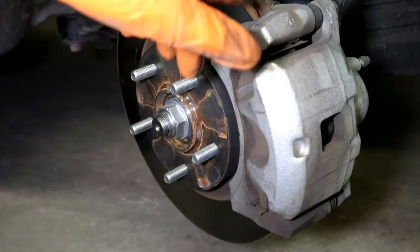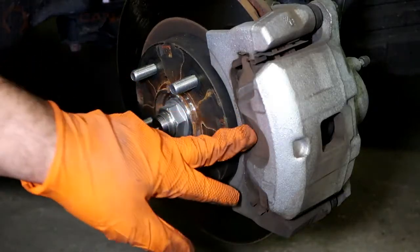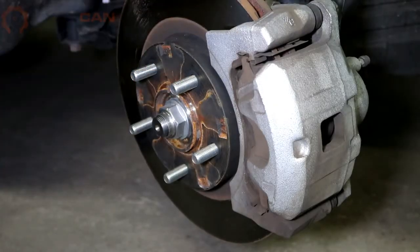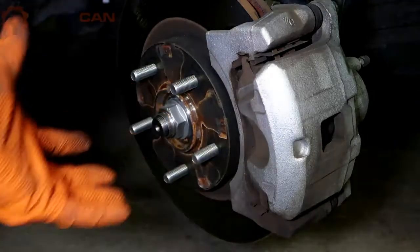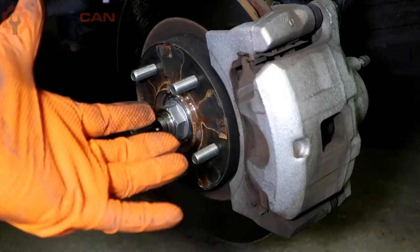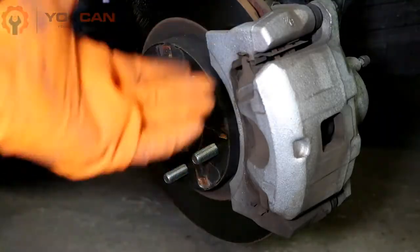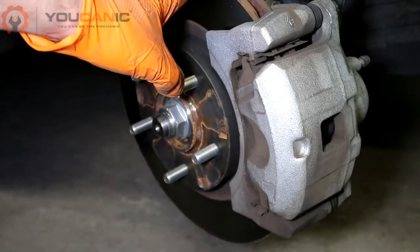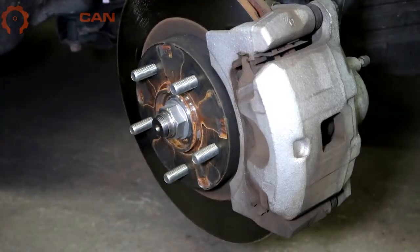Welcome to Ucanic. In this video we're going to go over the steps on how to replace the brake pads and rotors on a Mitsubishi. Here we have a 2019 Mitsubishi Outlander, but the procedure is the same for all Mitsubishis including the Lancer, Outlander Sport, and Gallant. The brake pads and rotors will have different part numbers but the steps are basically the same.